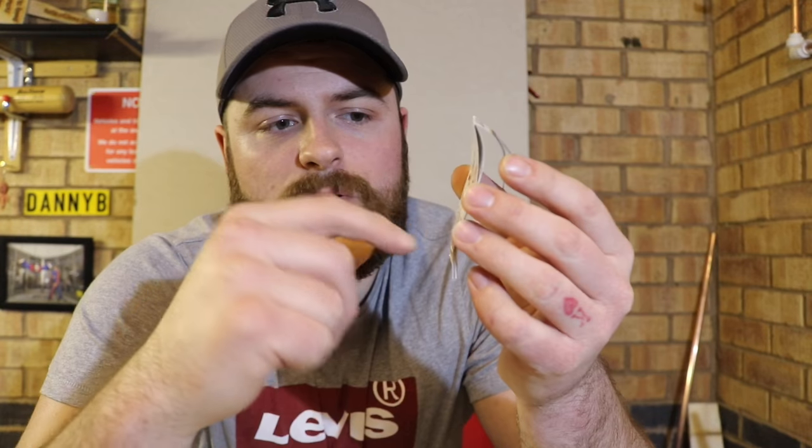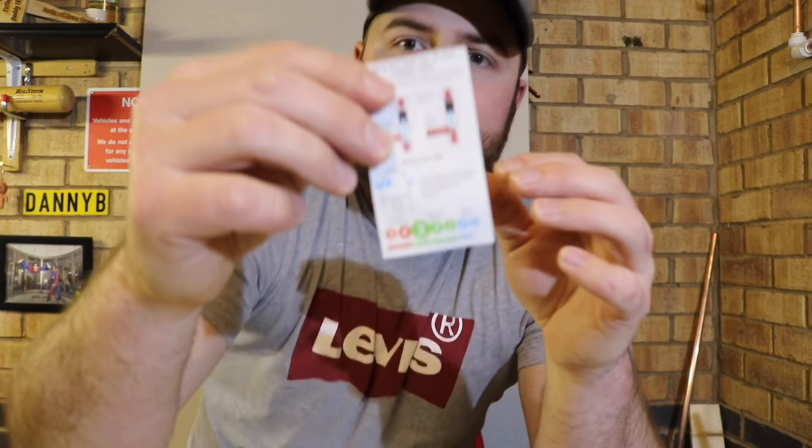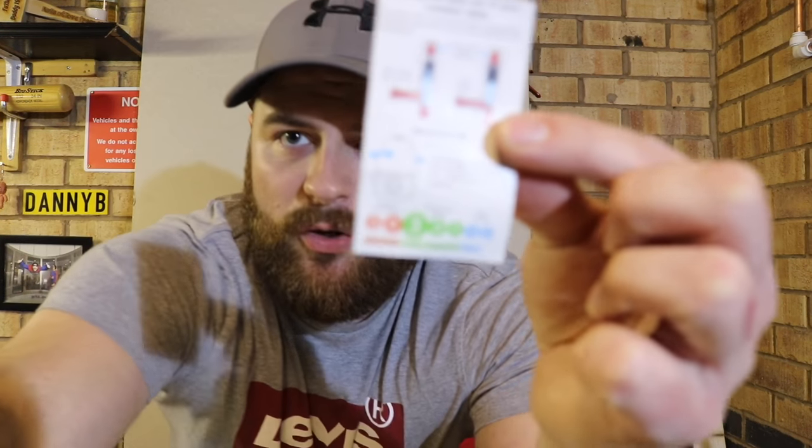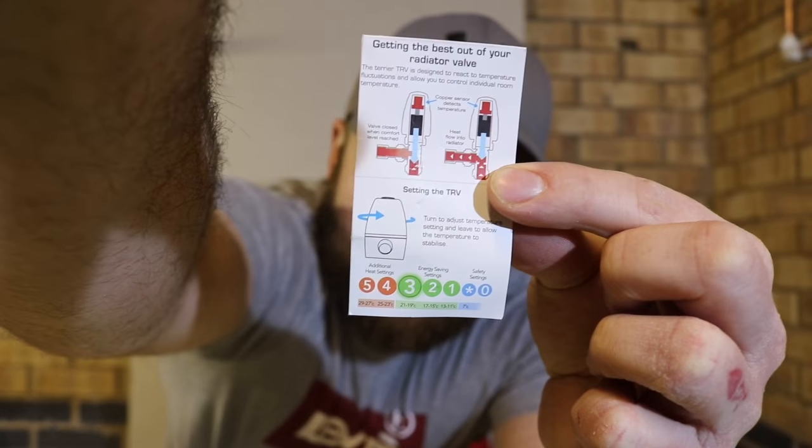On this particular one here, this is a terrier valve. This should be left with you from a plumber that's already installed your thermostatic radiator valves, or it should be in your booklet. If you don't have this, it's not important — you can use Google nowadays. But it gives you a rundown on your valve and what each of the numbers represent, the temperature ranges.